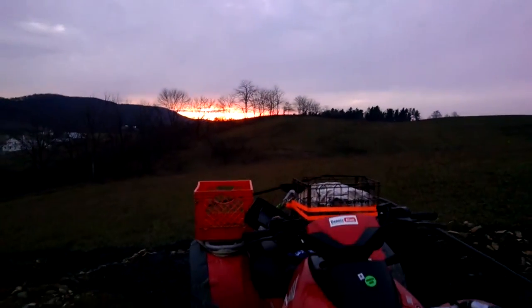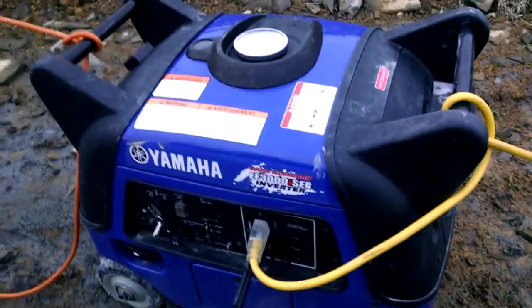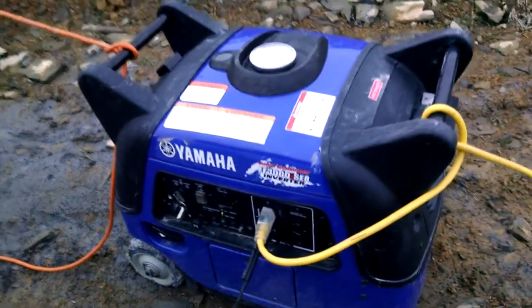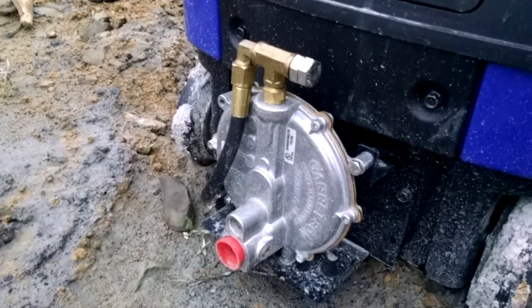See the sunset one last time. Let's get Billy Ray in there — Billy Ray in a sunset. And a generator. That's the generator I have, people: Yamaha EF3000 ISEB inverter. It has the adapter down there to go from natural gas to propane. Propane, man — that's the bad boy right there. Let me get back to work. Oh, look, the moon's out too. It's a beautiful day.